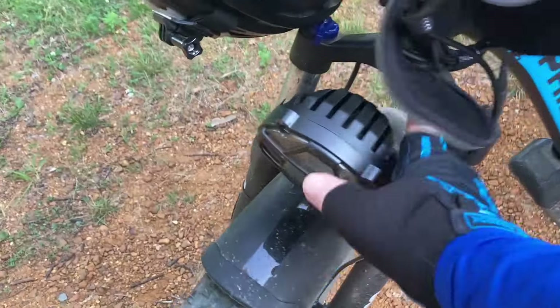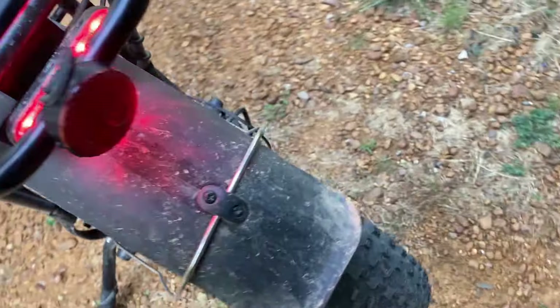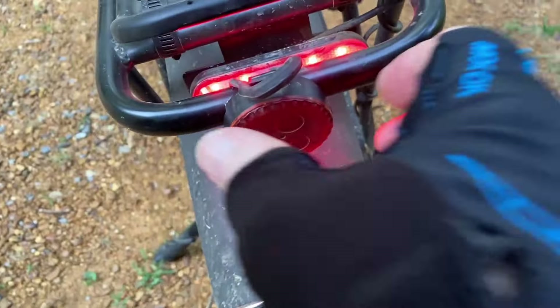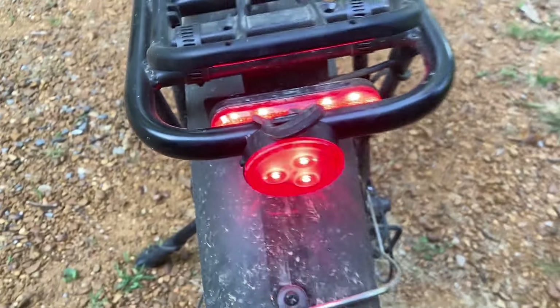A lot of things I like about the little bike — it's got a nice bright headlight and a nice bright tail light. Let me turn that on for you here. Look how bright it is. And it also has a brake light. I use this little add-on one here to give me a little extra so people can see me.